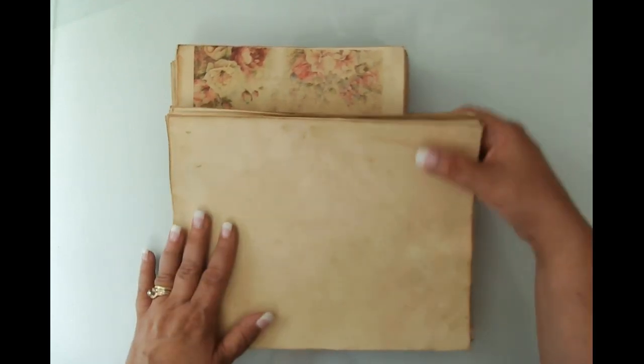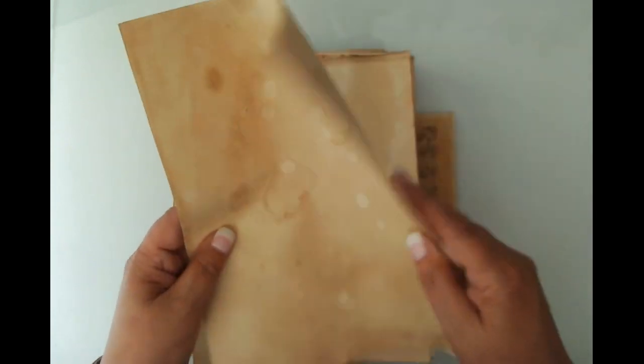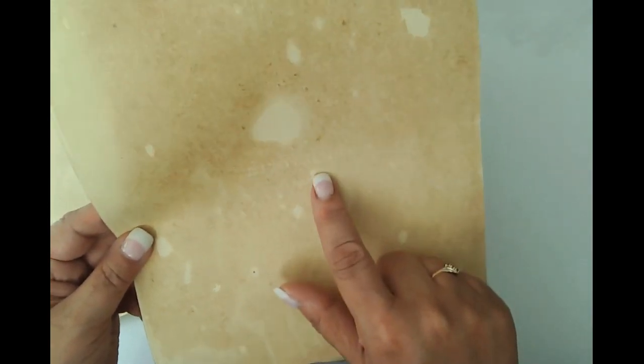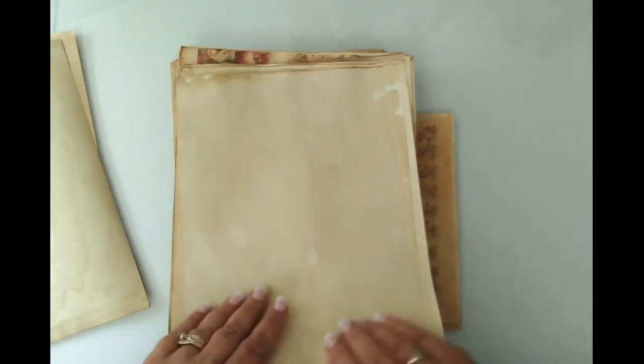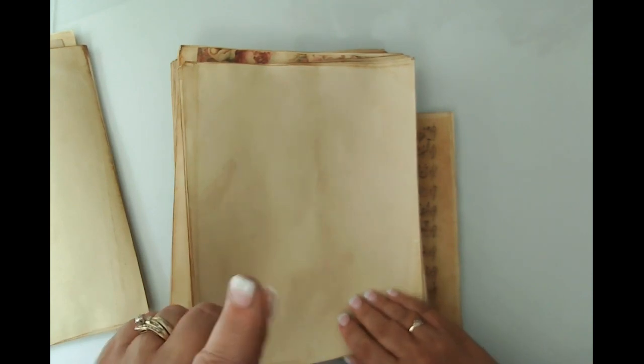So what I did instead is yesterday I took this linen paper — I've showed this to you before — and I coffee dyed the linen paper. Let me show you what it looks like when it's coffee dyed. It's a good weight of paper, it has that sound that we love, and it's got that texture. We get various results. The only thing I don't like is it's got the name of the paper on it, but it's not a big deal. We get these crispy edges, which I absolutely love.